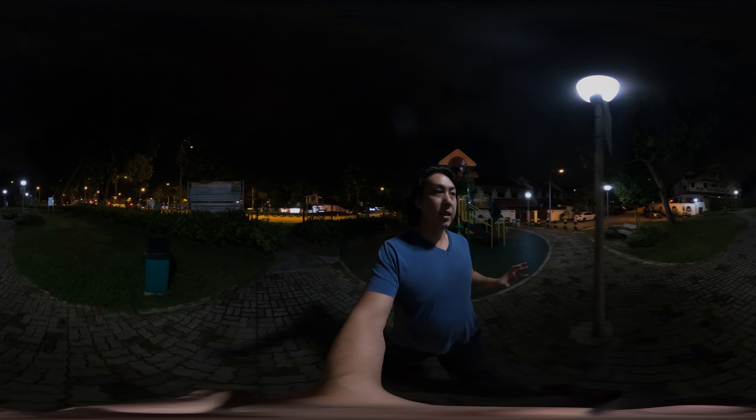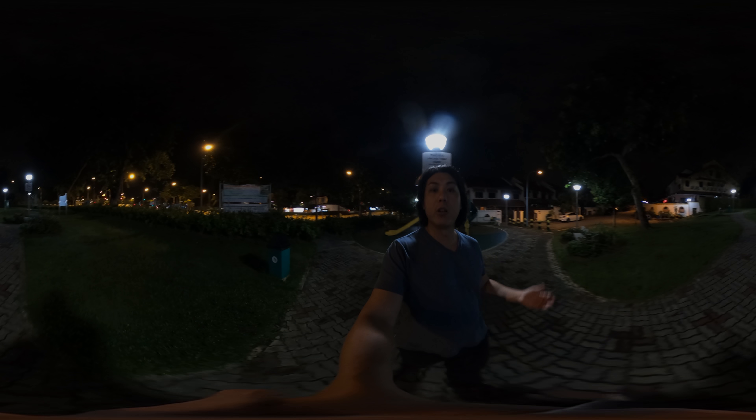On this GoPro Max right here, it has been filmed at 5.7K 24 frames per second. ISO has been set to a maximum of 800 — I'm not allowing it to go higher than ISO 800 because that is the most that I can tolerate on a small sensor device like this GoPro Max. For audio, wind reduction has been set to off so that the audio is not so compressed.